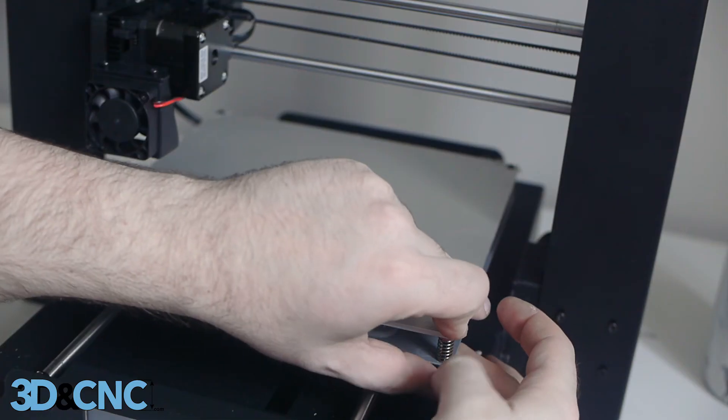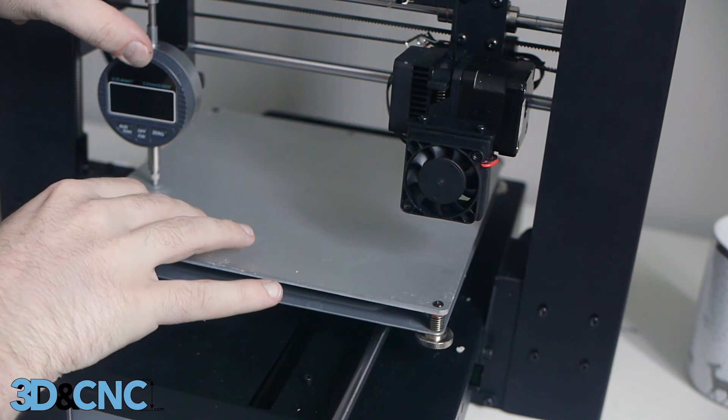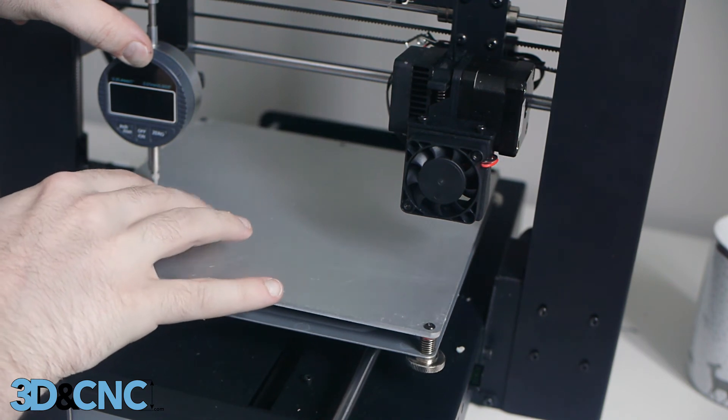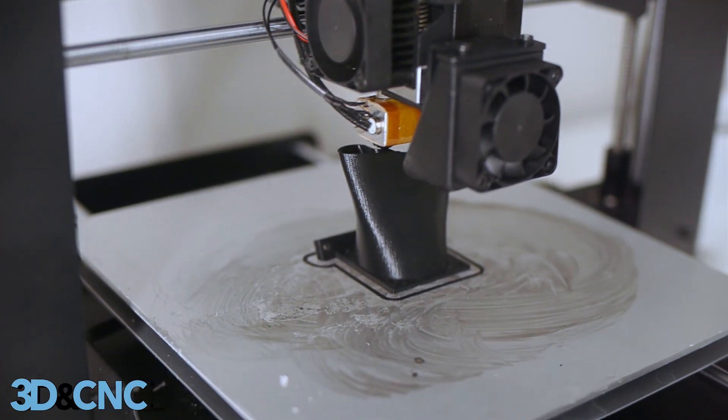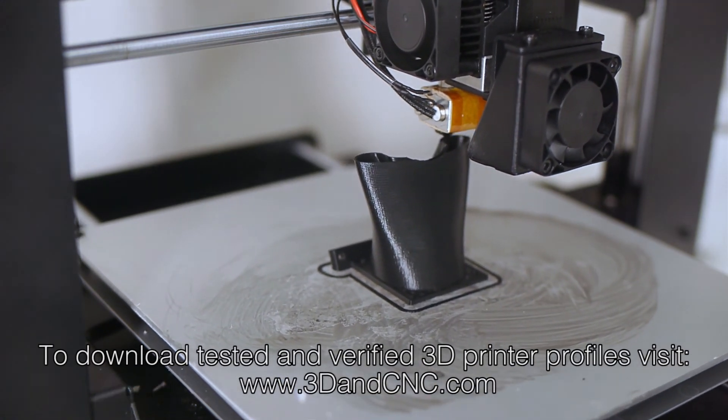After the adhesive is completely removed, reattach your bed and then re-level your bed utilizing your preferred procedure. You can now print on this flat metal surface by utilizing tape or an ABS acetone slurry as shown. Alternatively, you can attach a PEI sheet or a glass panel covered with a build surface of your choosing.